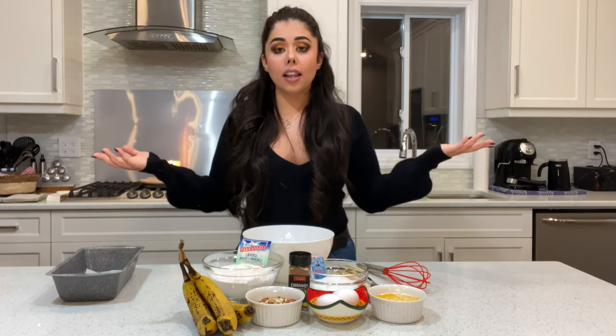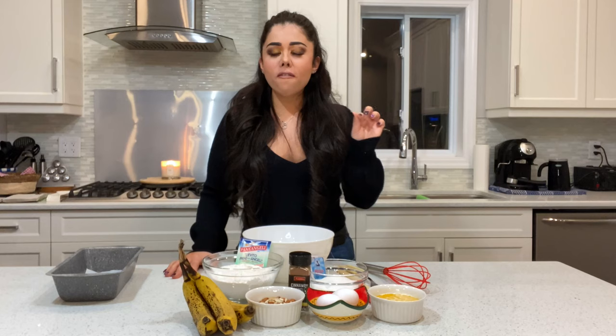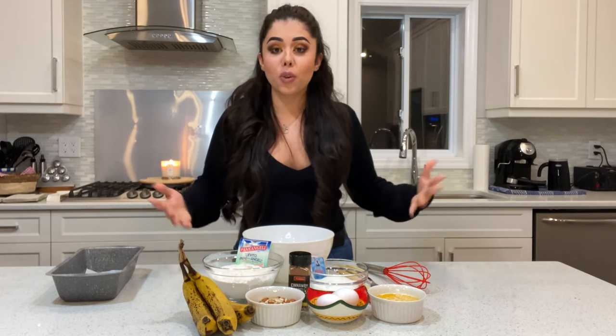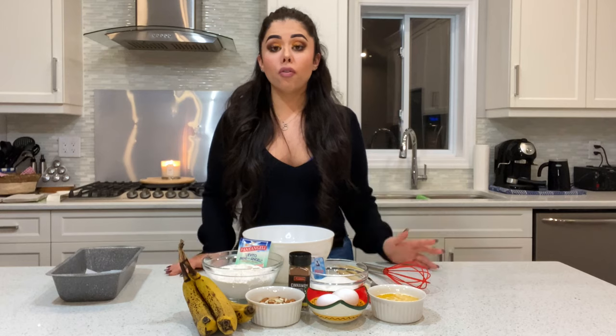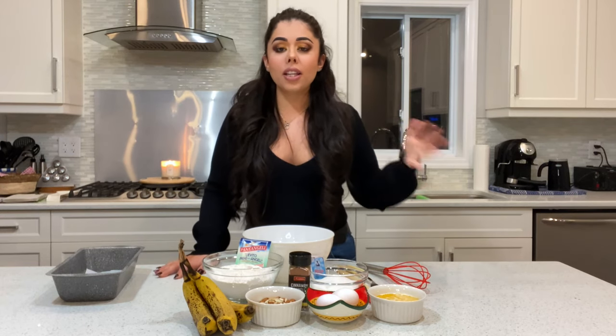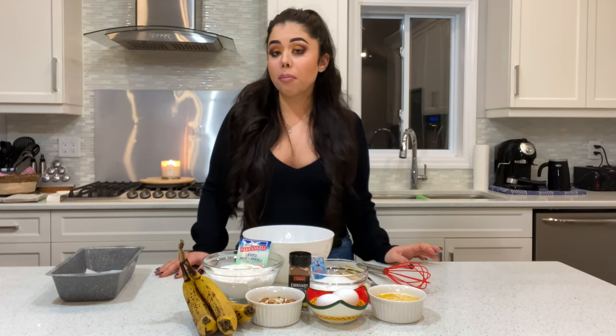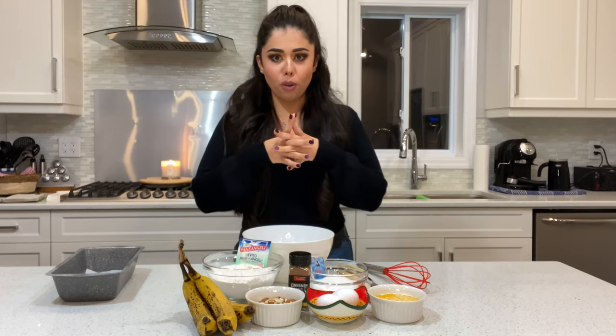My name is Alice. For today's recipe I decided to show you one of my favorite breads that I learned how to make since I moved to Canada, which is banana bread. It's not an Italian thing — we don't have it in Italy. I never heard of it before I came to Canada or the United States, but it's very popular here and let me tell you, it's amazing.